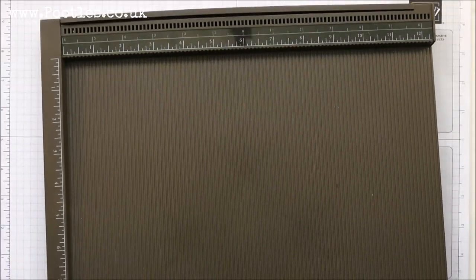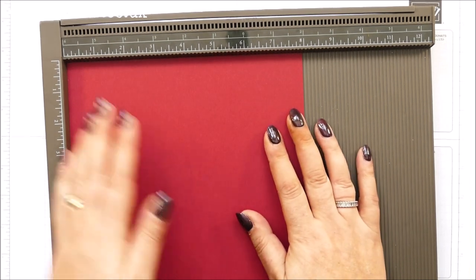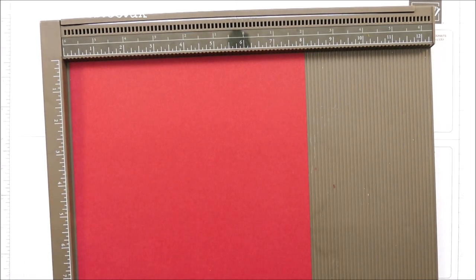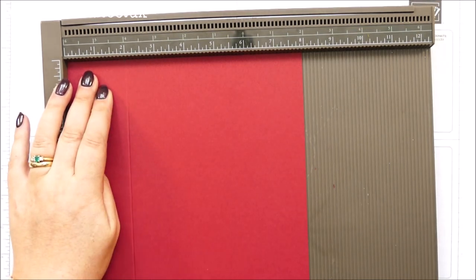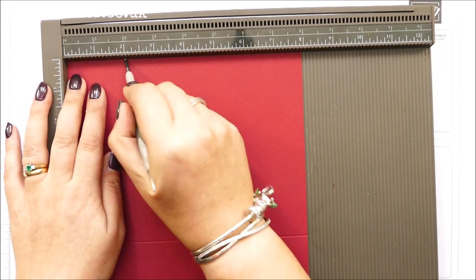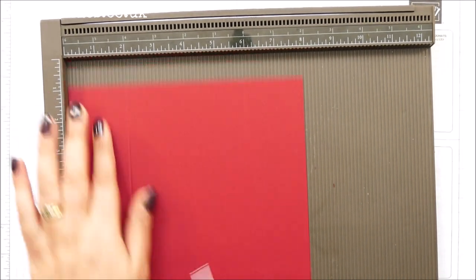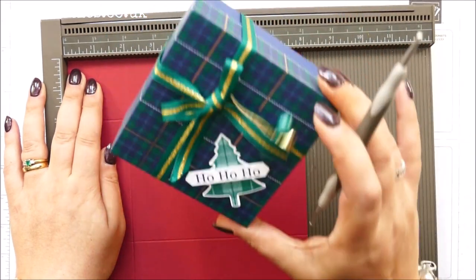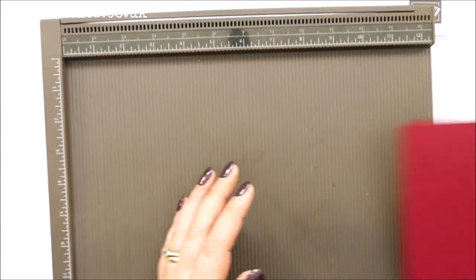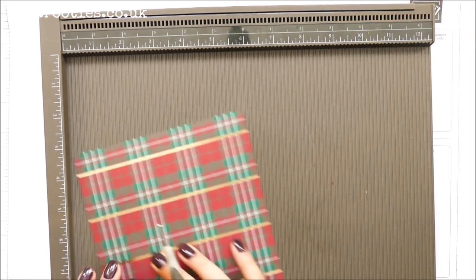Okay, so for the base, you need a piece of cardstock that measures eight by eight inches, 20 by 20 centimeters, and super duper easy, just score it at two inches on all four sides, which is five centimeters on all four sides. Super duper easy. So this one is Cherry Cobbler — I went with Night of Navy on this one, but Cherry Cobbler is my very favorite Stampin' Up color, so I'm very pleased it's come out at Christmas time.